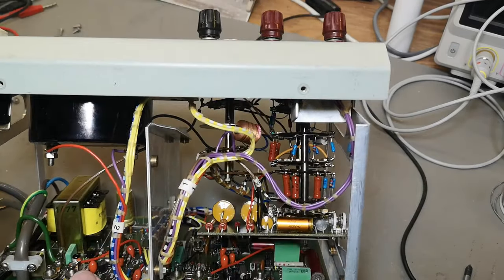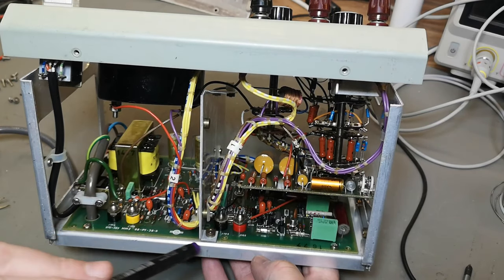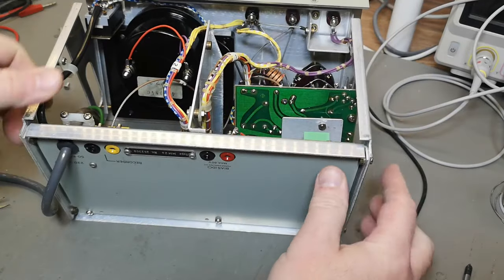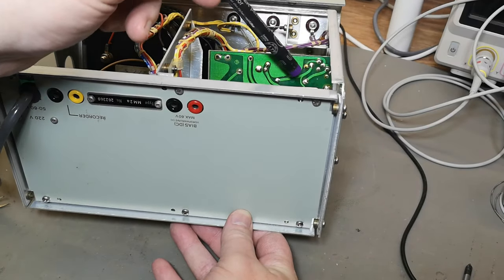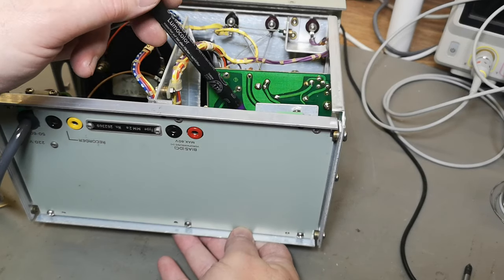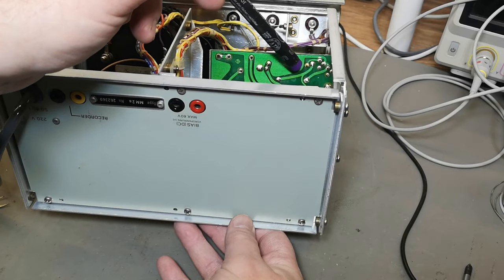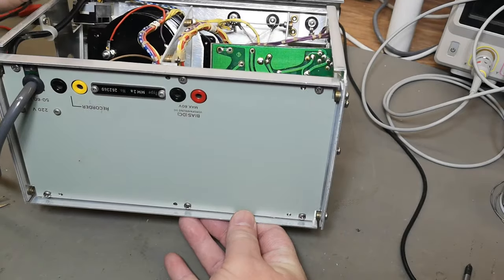That will be the power supply with Zener diodes and two transistors — that's all there is to it: plus/minus 11 volt. And a little extra shield plate. This is a lot more modern than a lot of other things I've played with recently — see all the nice silk screen. But the layout here is definitely looking like manual layout style — the angles, the smooth curves, no tracks are straight. So yes, we still go for manual layout.